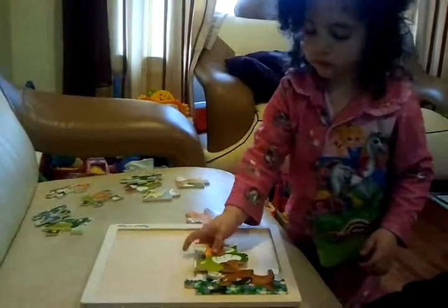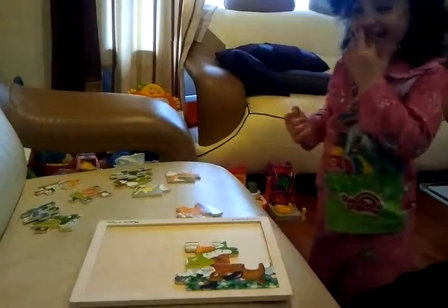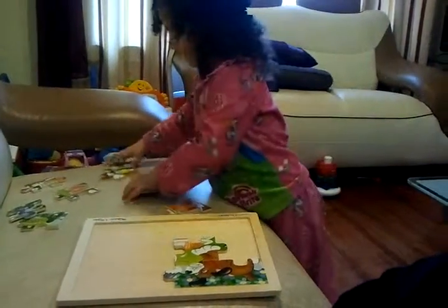Lift it and put it in like that. Good. Nice. You did that one by yourself? Where's the rest of the dog?